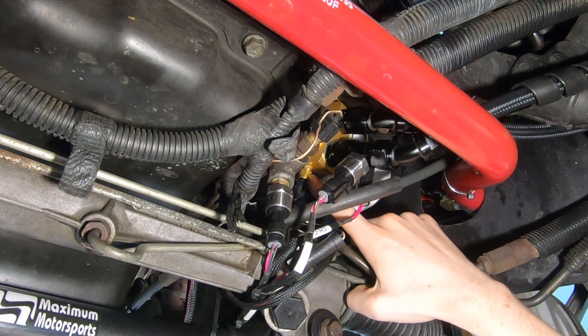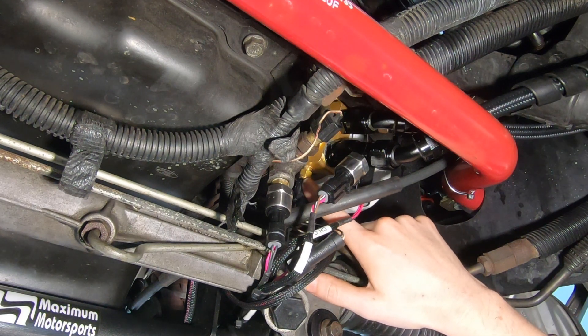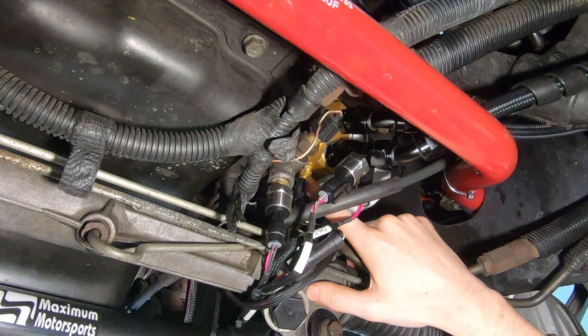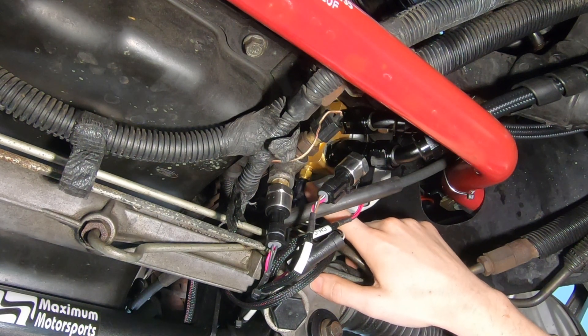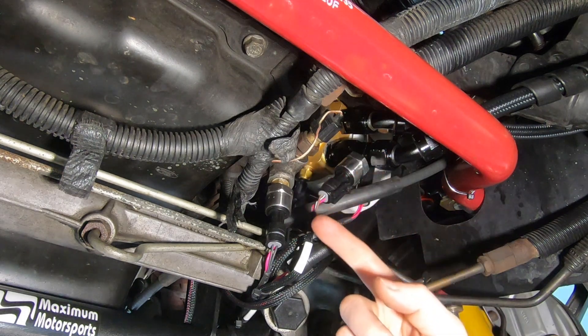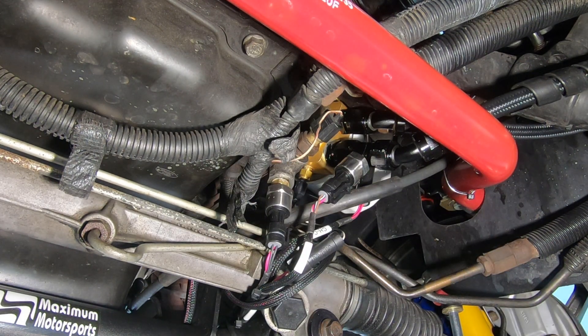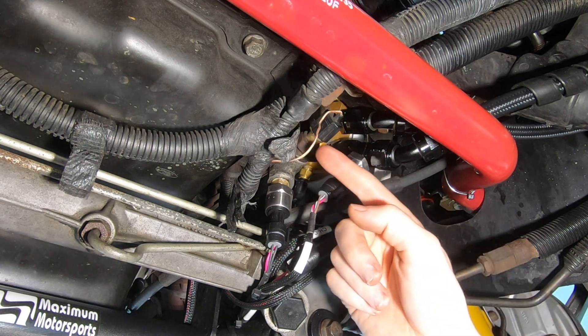Back here is my oil filter adapter that sends oil to the cooler. The adapter has ports for sensors, so I'm reading oil temperature going into the cooler, oil temperature coming out of the cooler, and what's actually going into the engine. I can see what's coming out of the sump after it's been cooled and what's going back into the engine.